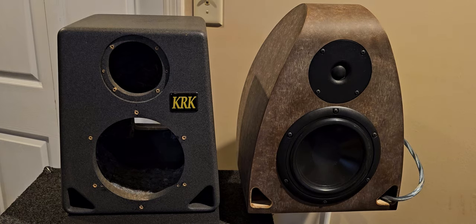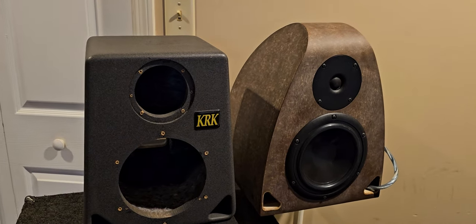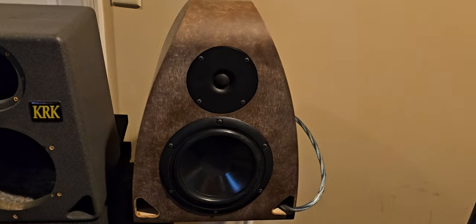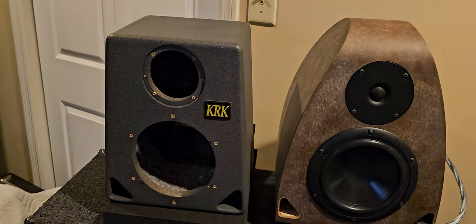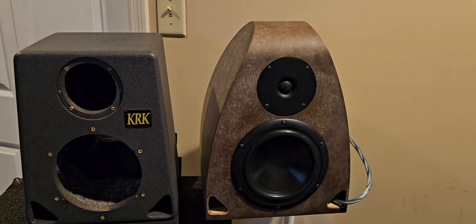Nothing else has changed except the drivers and crossover installed in the new cabinet. I could not be happier. There is no finish on these cabinets either — they're ready to be painted, but I think I'm going to leave them just like this. They've got a cool retro look to them. So there you go: vintage KRK Rockets versus my new custom cabinet by Ed Rosenquist.